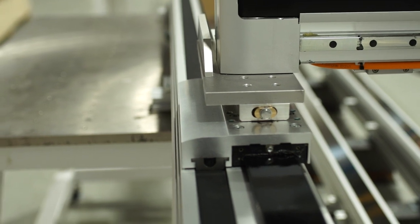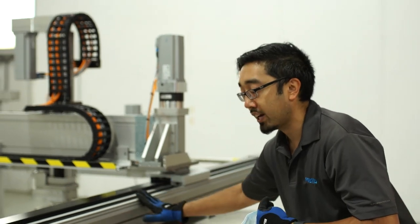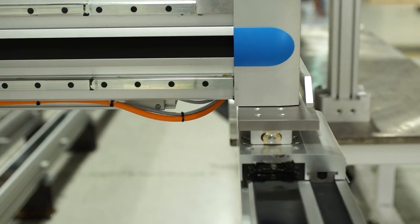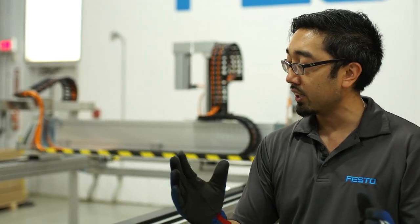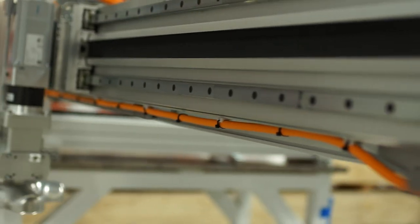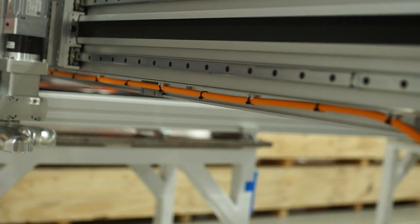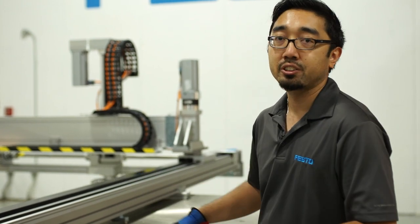These floating joints come in pairs. One pair defines the position of the y-axis to the x-axis, and the other pair follows or complies with the motion. Normally without those joints, these two x-axes had to be aligned at a very close tolerance — we're talking about fractions of millimeters. With these floating joints, the tolerance is opened up to millimeters, which saves a lot of hours on assembly and also increases the bearing life of your gantry system.